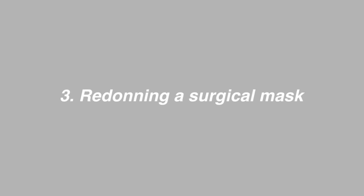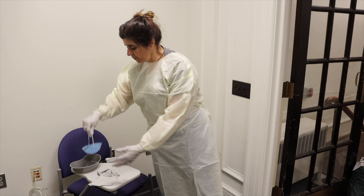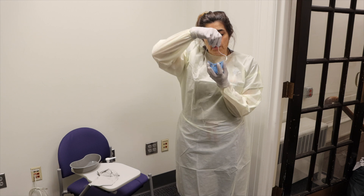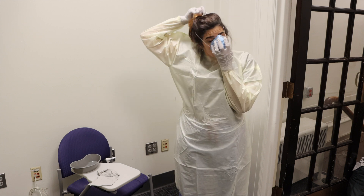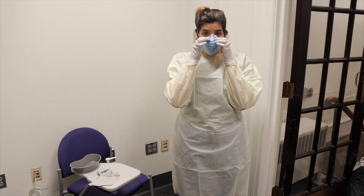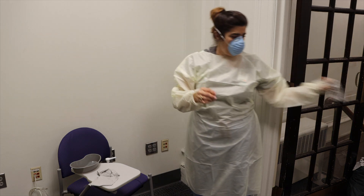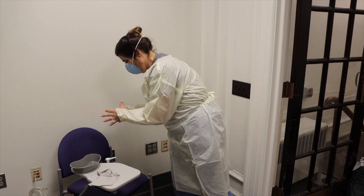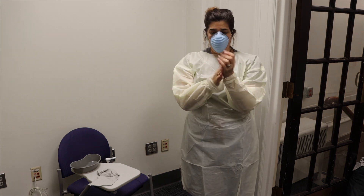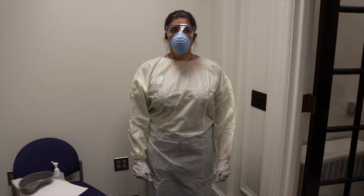To redawn a surgical mask after donning a new gown and gloves, grasp the surgical mask with one hand. The other hand will cup the potentially contaminated part of the surgical mask. Place strap over the head and smooth the nose piece, avoiding touching the face with potentially contaminated hands. Doff gloves. Perform hand hygiene. Don eye protection. Don a new pair of gloves. Doff gloves.